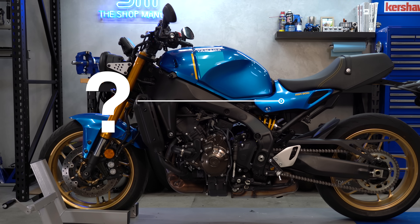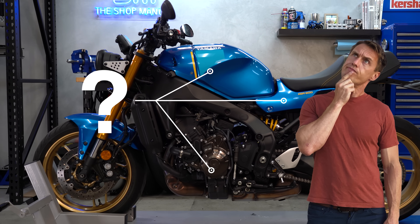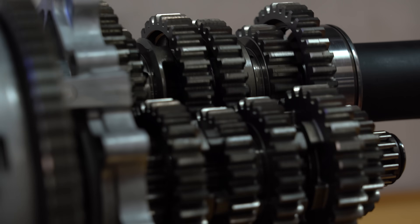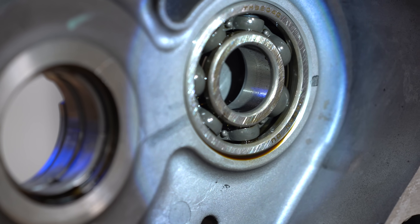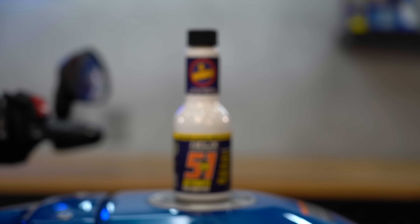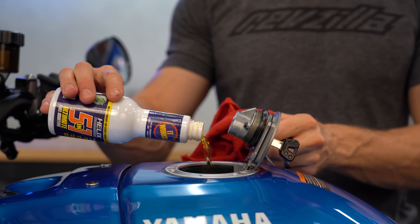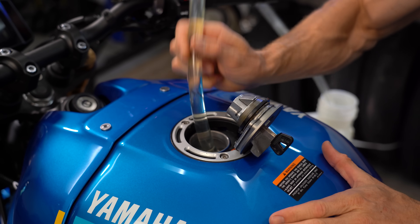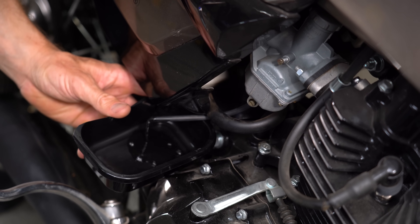But what about the battery, oil, and fuel problems that starting your bike is supposed to avoid? The lubrication thing really isn't an issue, since oil is exceptionally good at sticking around and never really abandons the surface. Gas going bad is a real concern, so you should fill your tank with fresh fuel and treat it with a quality stabilizer, which will keep it good for several months. Or you could just drain the tank — siphon the fuel out and run the bike until it stalls for fuel-injected motorcycles, or drain the float bowls on carbureted bikes.